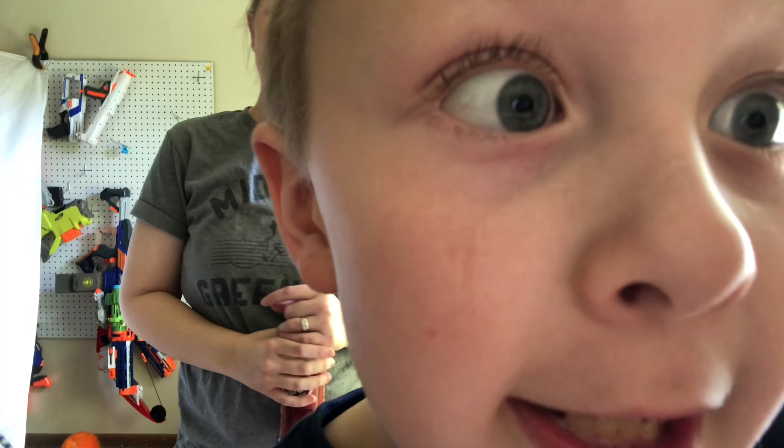This is the end of the fort video — we had a lot of fun! Remember, if you are doing a fort and you have a two-year-old, it will be hard. Wait till he's napping because they're crazy.